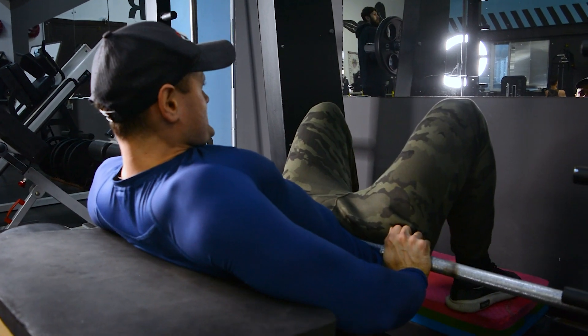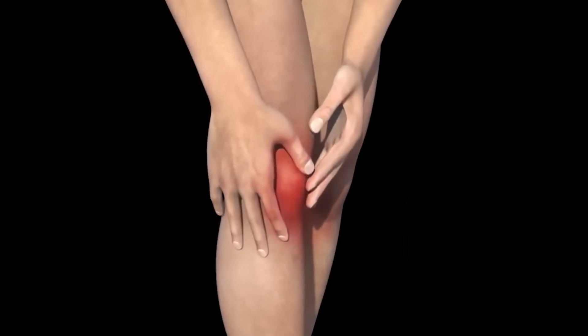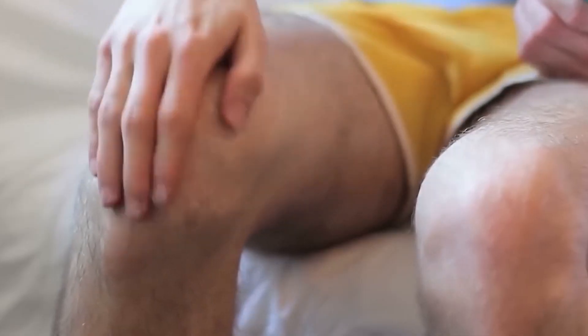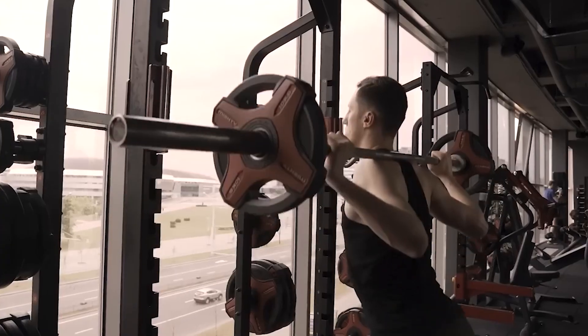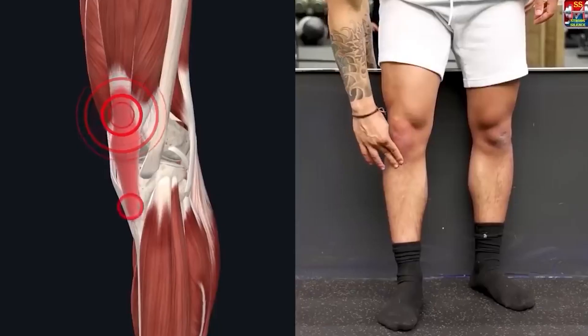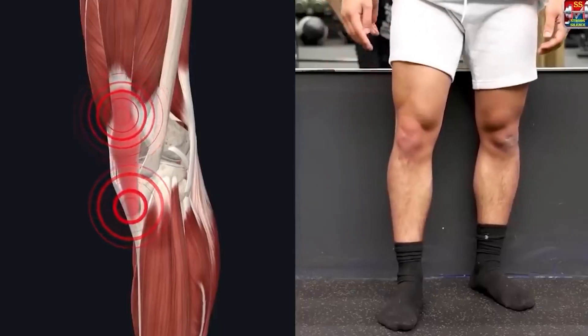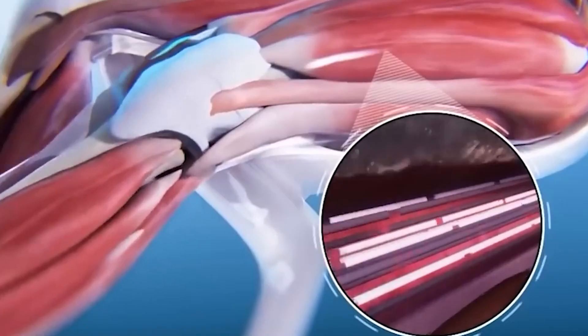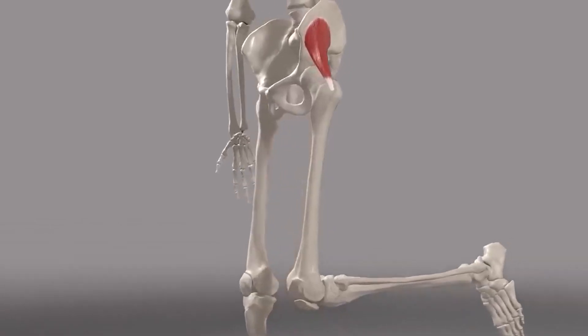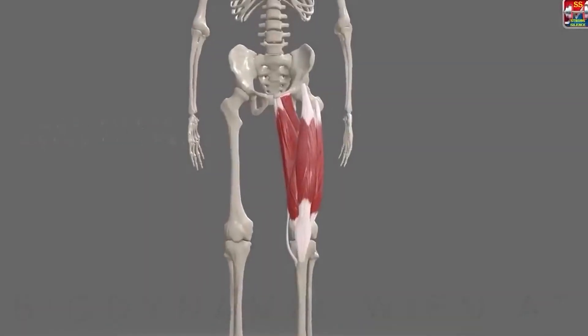The glute bridge helps in stabilizing the knees, due to which pain can subsequently go away. One of the main causes of knee pain is lack of control of the femur, located at the top of the thigh. Without proper control, it can slide forward, causing internal rotation or curling toward the midline of the body, often accompanied by knee pain. The gluteal muscles play an important role in controlling the position of the thigh bone and hip joint, affecting the function of all other bones in the knee joint.